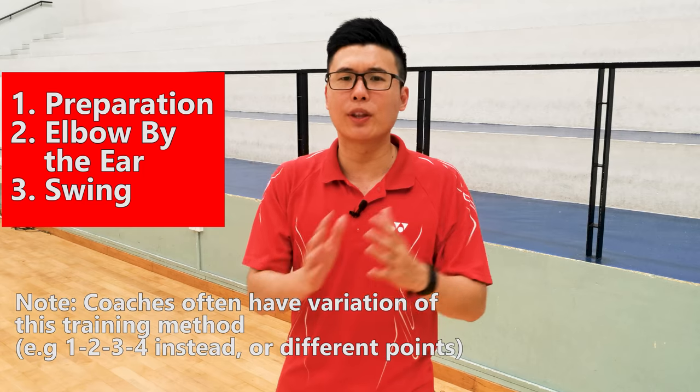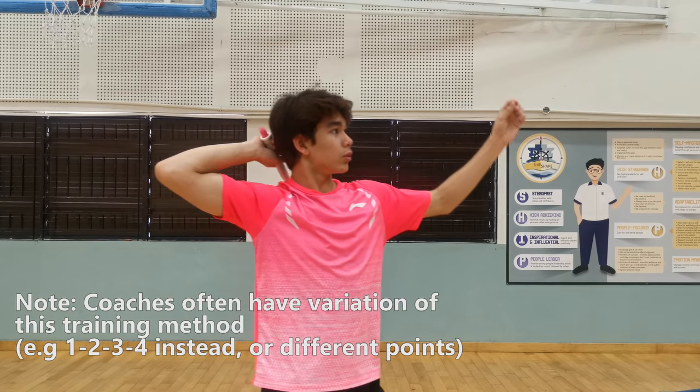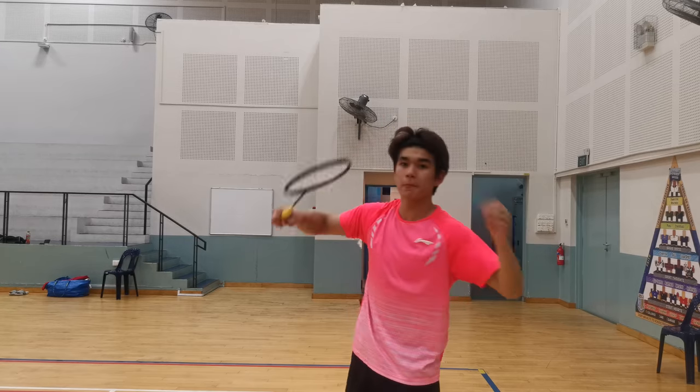Another very popular method to practice this technique is the 1-2-3 technique. Basically what they do is break down the technique into three different parts. There are variations of these 1-2-3 methods, like where is position 2. So this is one example of the 1-2-3 method.